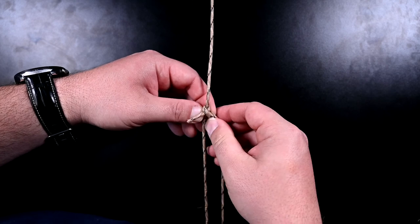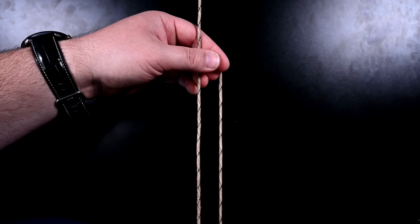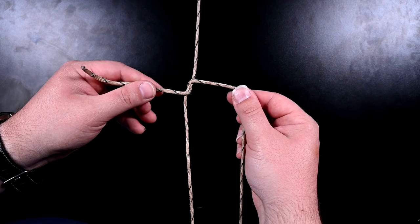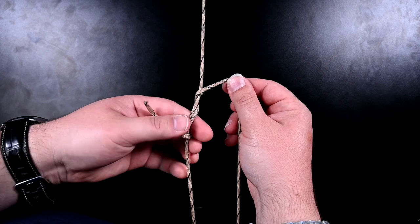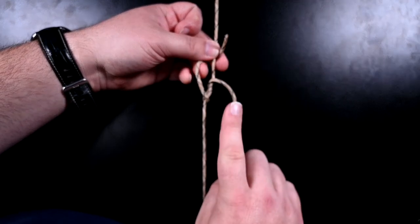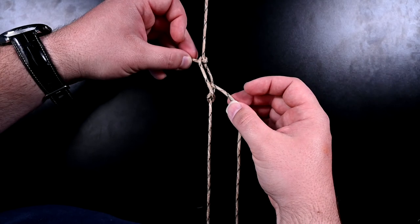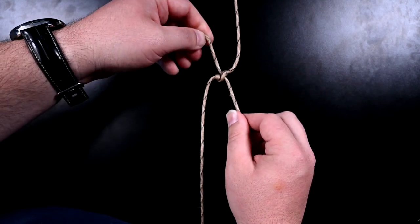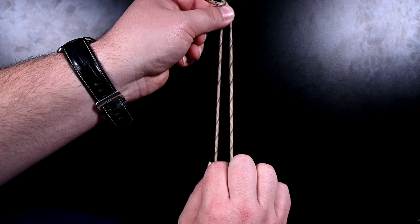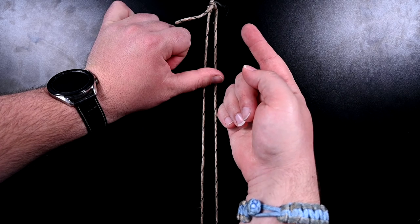I'll show you again. I'm going to go around three times — go around once, around twice. Then on the third one, I'm leaving this window, going around, and going through that window. Pull these in opposite directions — pulling the antenna wire against the earth. Slide the knot. Let me pull my chair a little closer so you can see it better.